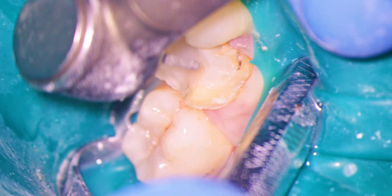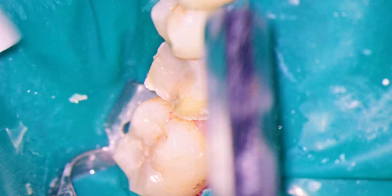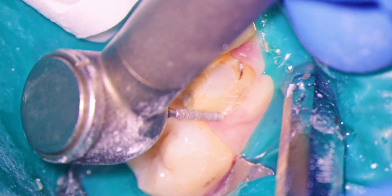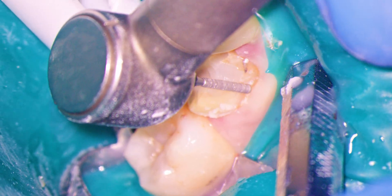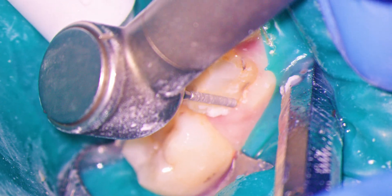After becoming experienced with the scope, I found prepping teeth for crowns to almost become a meditative experience. I know it sounds strange, but when you look through those oculars, everything but the tooth falls away from your visual field. I've heard it said that work is only work when you'd rather be doing something else. For me, restoring teeth through the scope truly does feel like play.